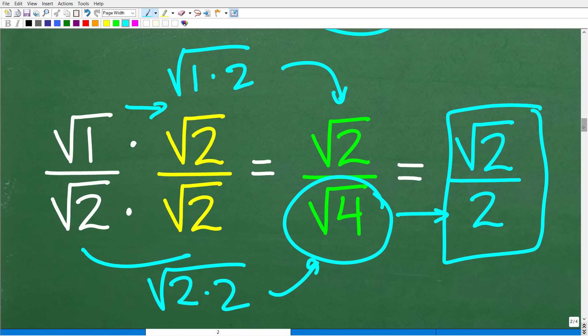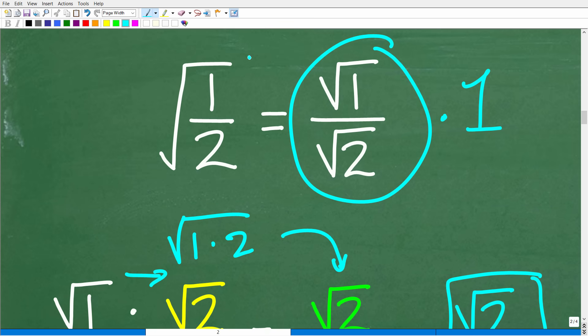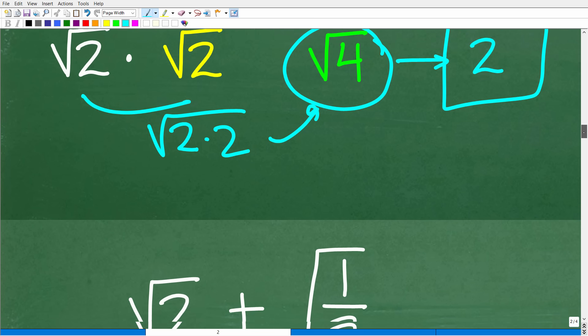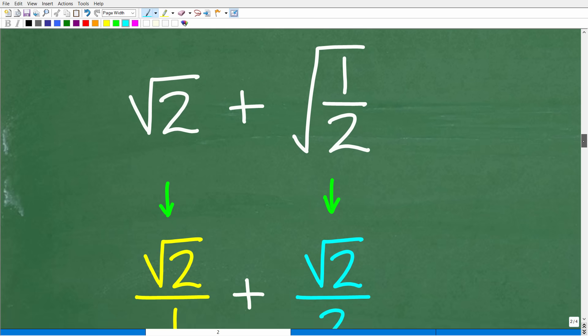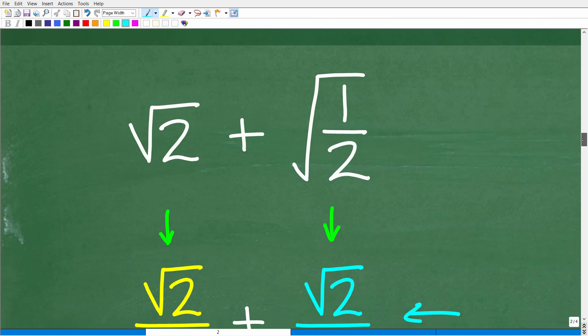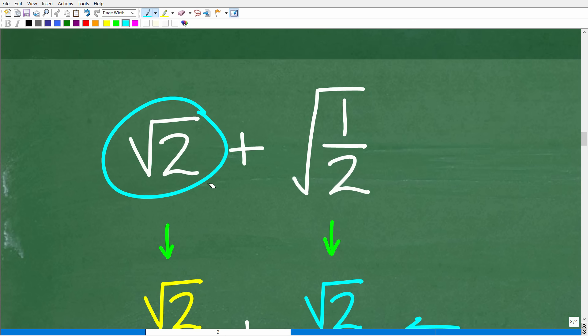So going back and reviewing: we had the square root of one half, we fixed it up, and now the square root of one half equals the square root of two over two. We can now think of the problem this way: the square root of two plus the square root of one half, where the square root of one half equals the square root of two over two. Because this involves a fraction, it may help to think of the square root of two as a fraction over one.